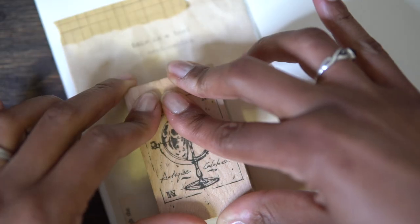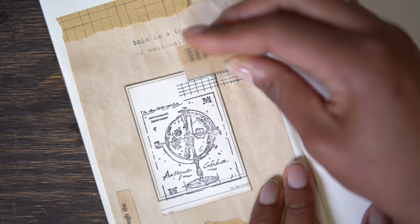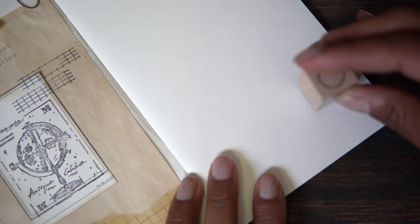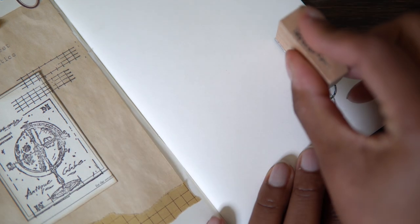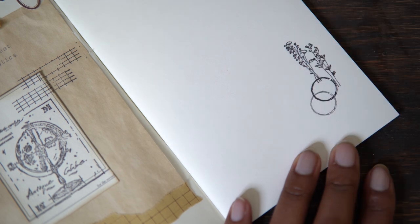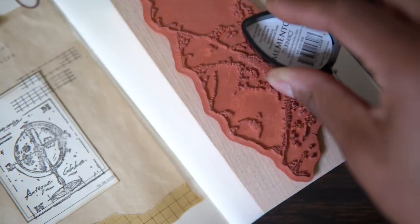I'd like to remind you that every step of this process is supposed to be fun — an opportunity for intentional thinking and creativity. Everything I suggest in this video is meant to help you execute exactly the thing you want for your journal.